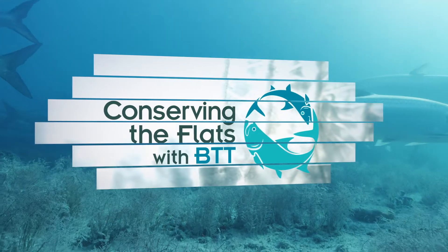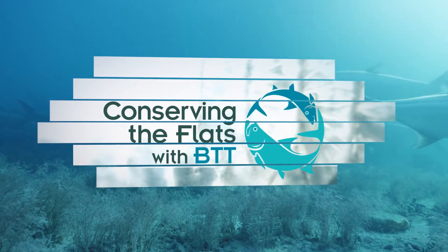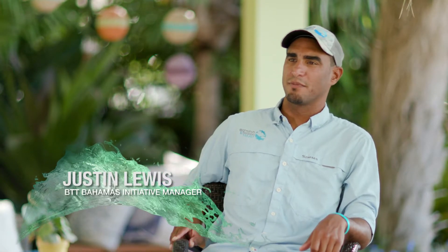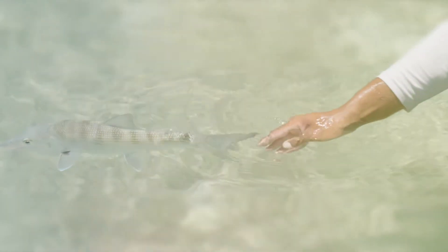And now a minute from our conservation partner, the Bonefish and Tarpon Trust. Hi, my name is Justin Lewis and I'm the Bahamas Initiative Manager for Bonefish and Tarpon Trust. Today I'm going to talk to you about best handling practices for bonefish.